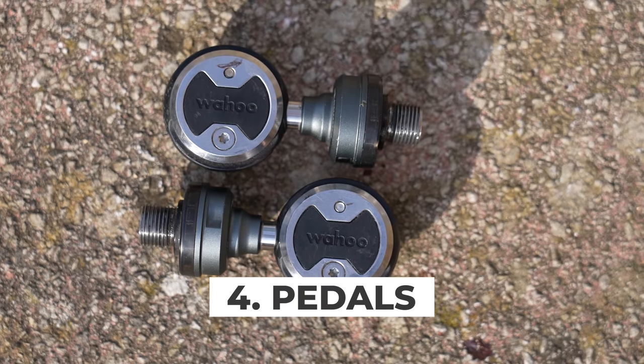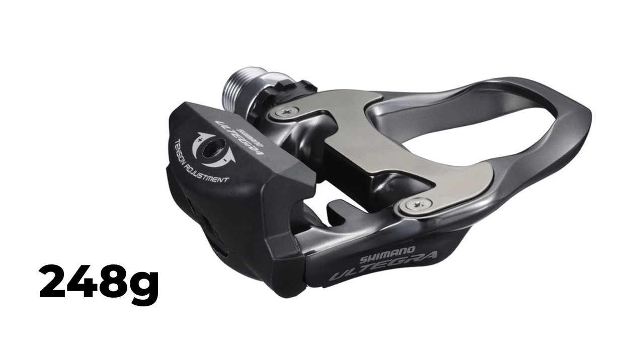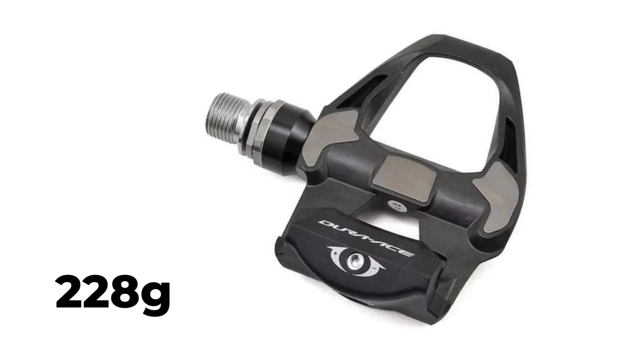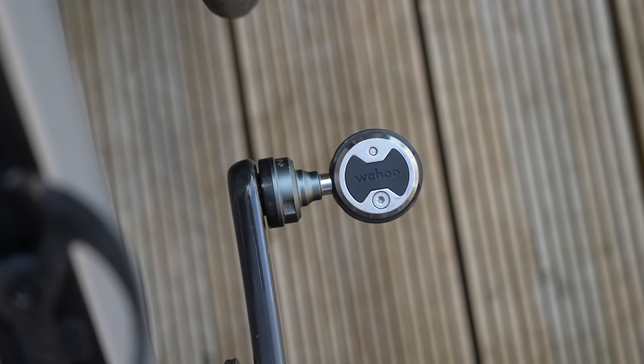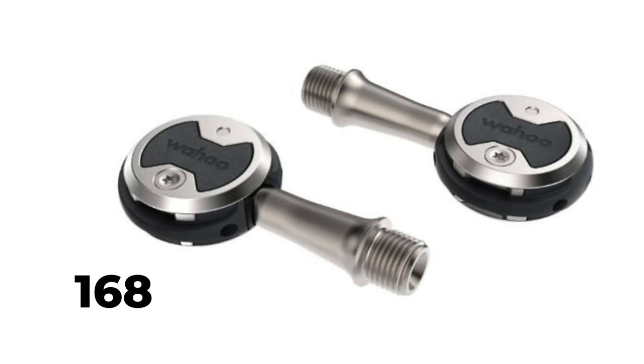Upgrading the pedals on your road bike is a good place to save weight with few compromises, but generally the cost isn't worth the squeeze. Shimano's 105 SPD-SL pedals weigh 265 grams, but moving up to Ultegra saves just 17 grams, and the top-end Dura-Ace pedals save 37 grams. Wahoo's Speedplay pedals offer the biggest weight savings — from the cheapest Comp at over 230 grams a pair to the top-end Nano at just under 170 grams — though you have to spend a lot of money for very small savings.